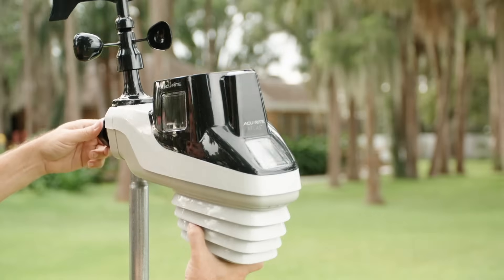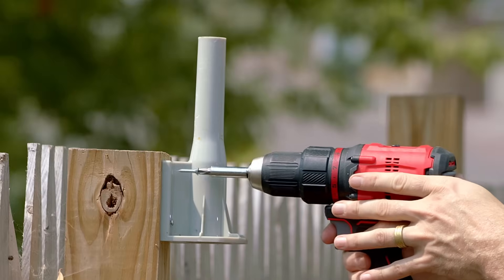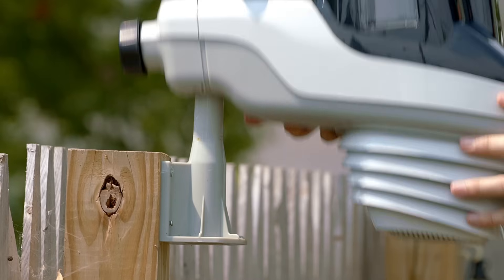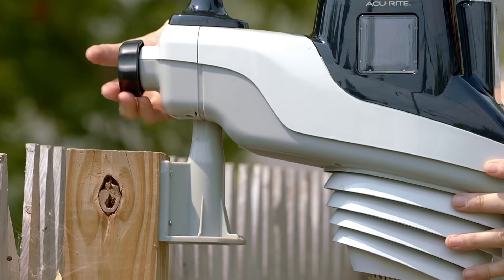The outdoor device is easy to set up and can be mounted directly on a pole, or using the included mounting bracket to the side of a wooden post or other vertical flat surface.